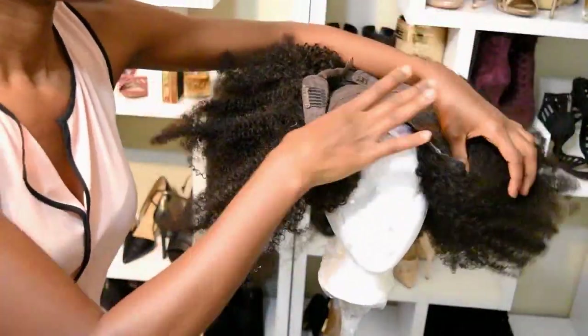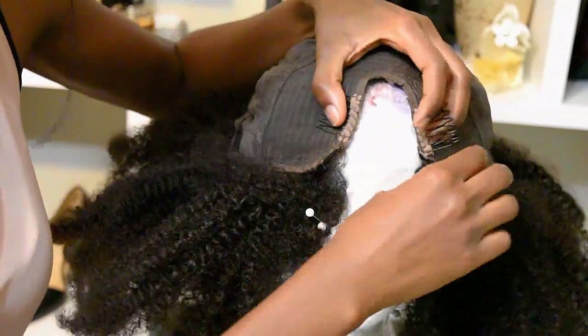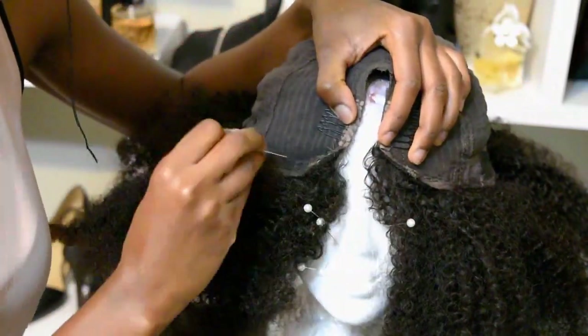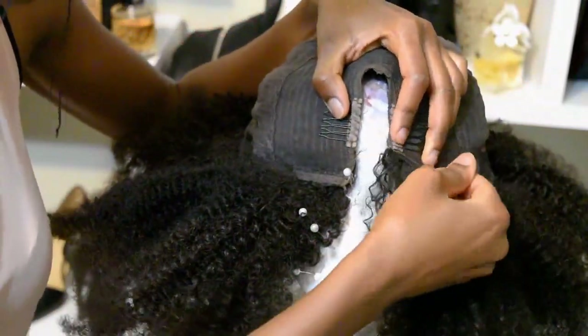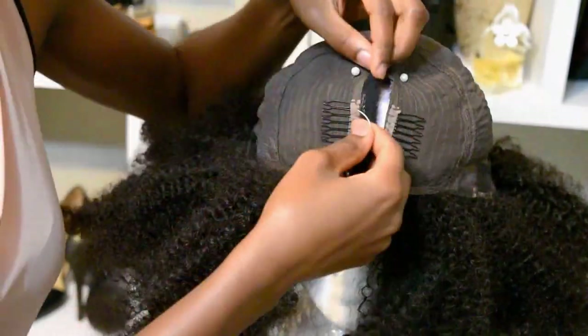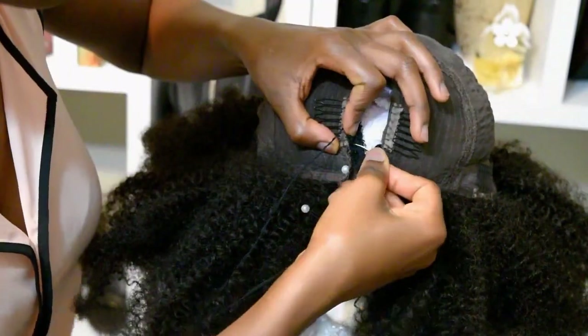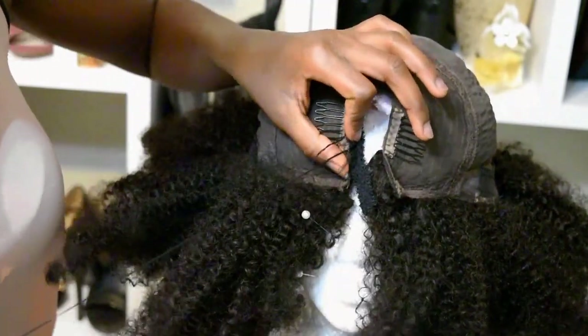I'm going to go ahead and take off my wig. This wig has a brown cap — that's the color I chose — and of course it has combs, adjustable straps, and the length is 16 inches. You can also send in the measurements of your head and they can customize it to fit you perfectly.